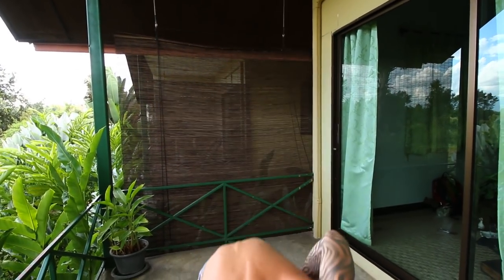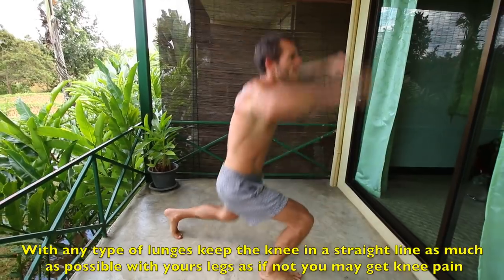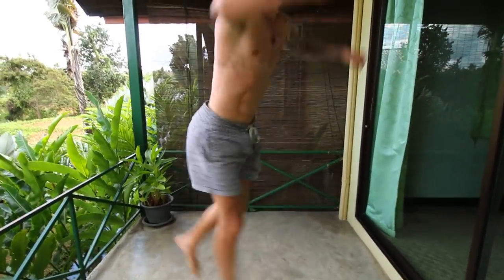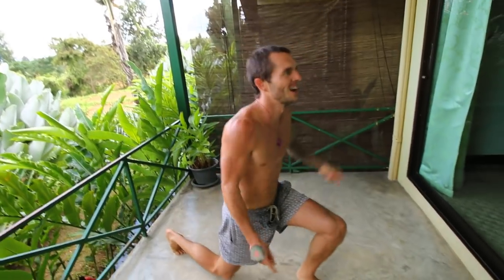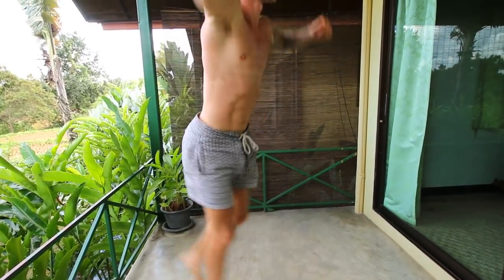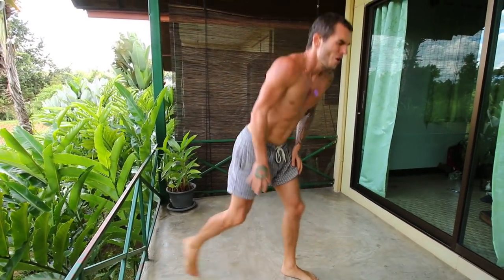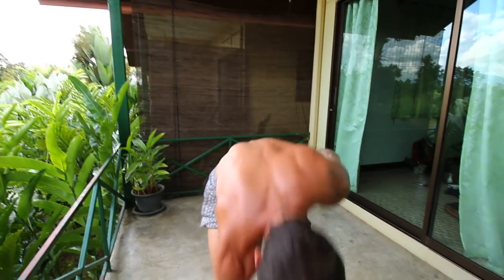Next we're going on to jumping lunges, and this is not for the faint hearted — the whole workout that is. You need to be doing ten on each side. My feet are actually sore underneath, it's an extra bit of pain. Definitely feeling it, and I hope that you are too. Make sure to breathe deep and keep your body flooded with oxygen.